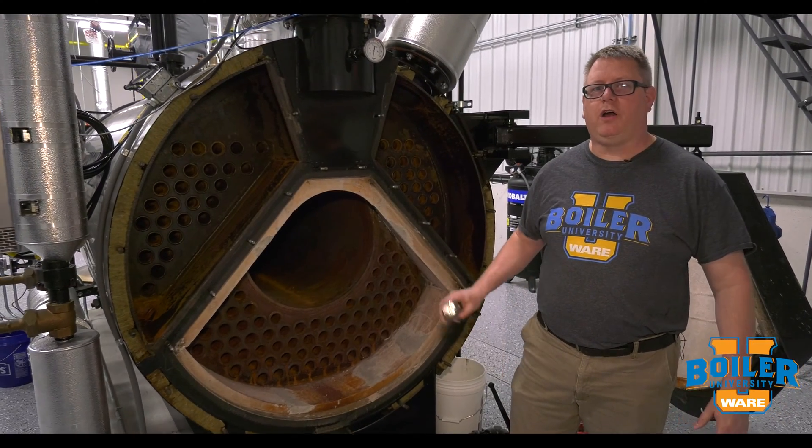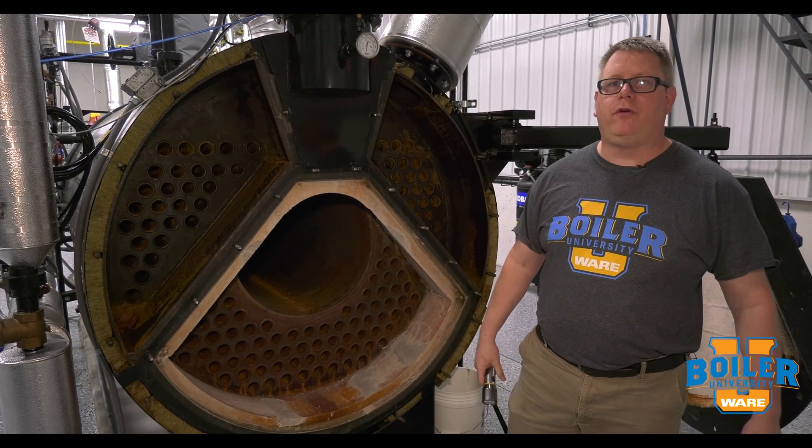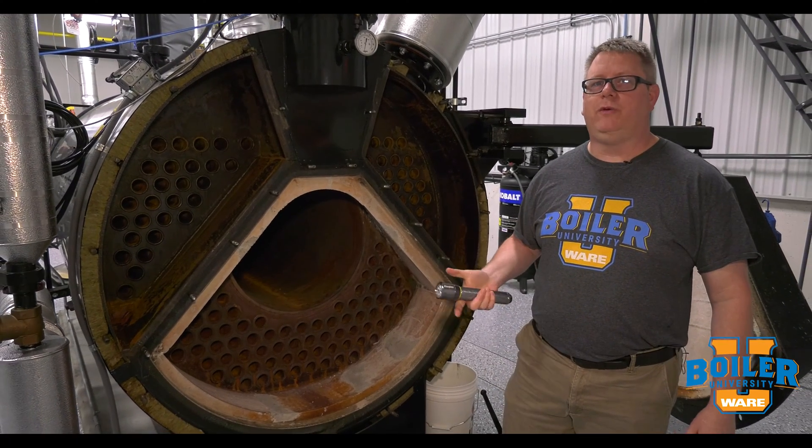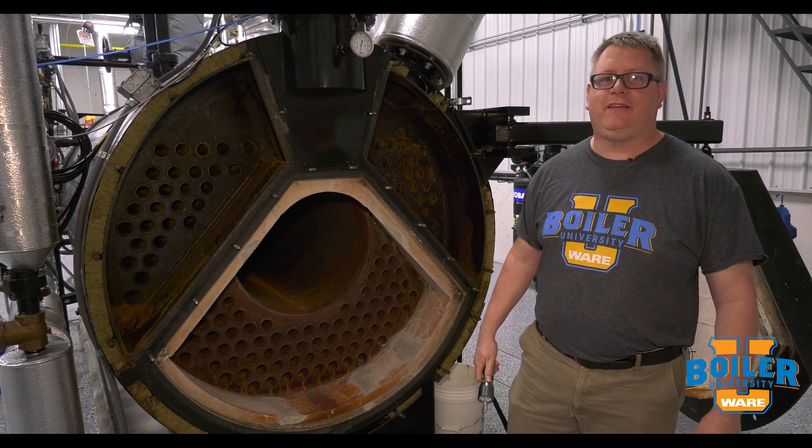This week's boiler tip: we're going to talk about hydrostatic testing on a boiler. When we open a boiler for inspection, one of the tools we can use to make sure that we don't have any leaks is a hydrostatic test.